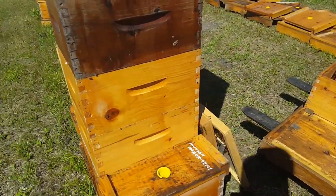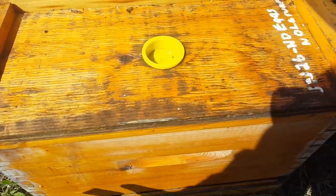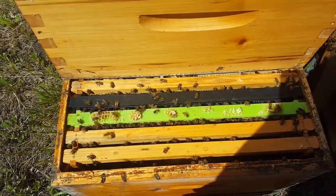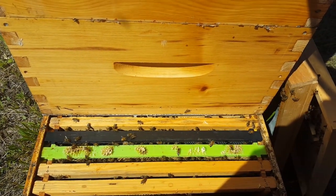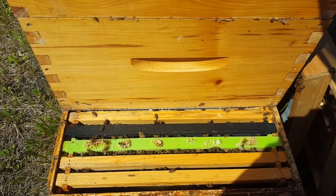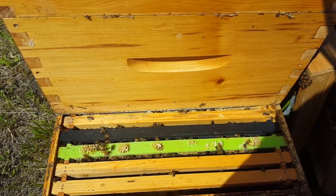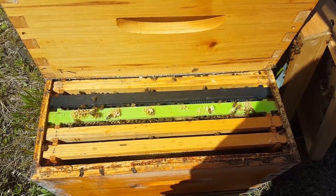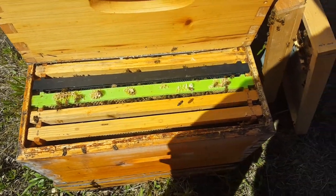The reason I'm using this method — under this little lid here is that green frame. Some people may recognize it; I just call it a drone frame. It's a drone-trapping frame. Mites prefer drone brood to multiply in over worker brood, so you can use a drone frame to encourage the mites to go into that.